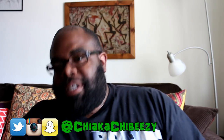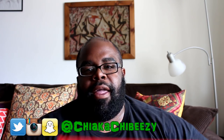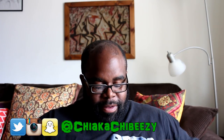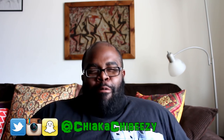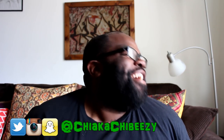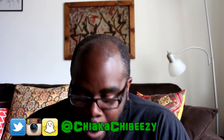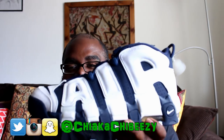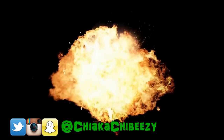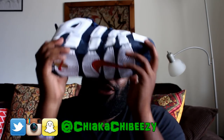I am hyped about this pickup right here — hyped with a capital H. We have a Nike Sportswear box. We have the Air More Uptempo Olympics — fire, flame, fuego right here. Grail status, grail status.